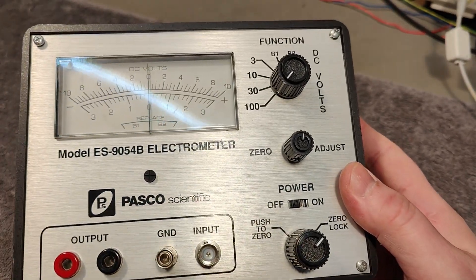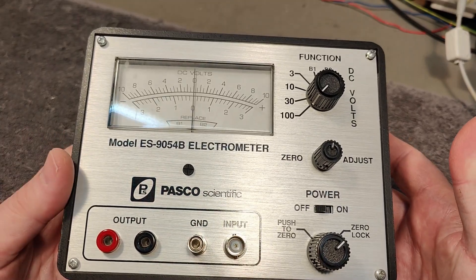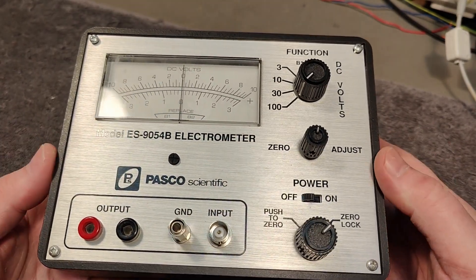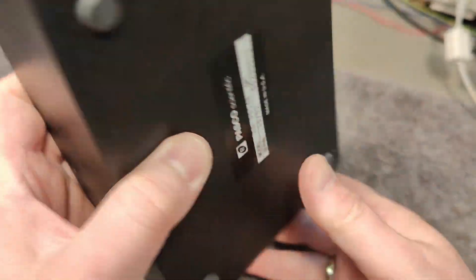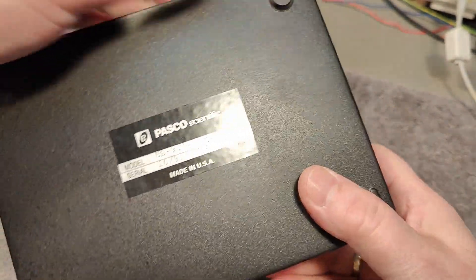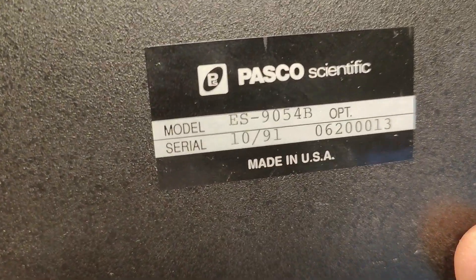I found the manual — that was quite easy to find. I think it's designed in 1987. The serial number right here reveals the date, so this unit is from 1991.